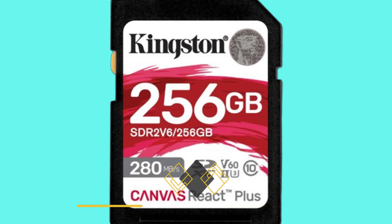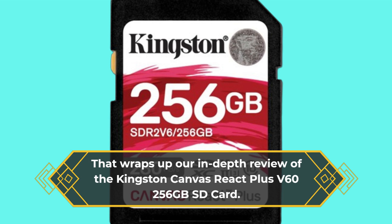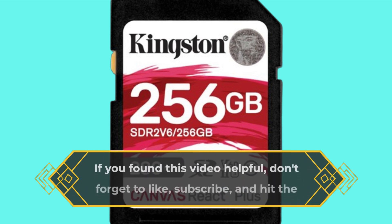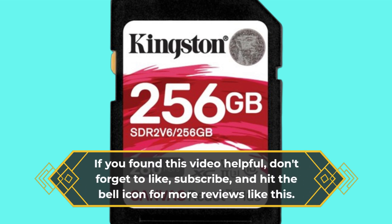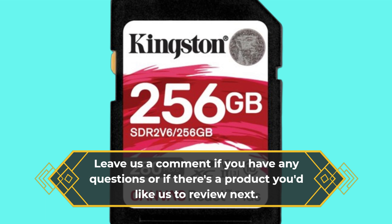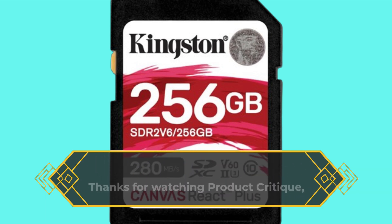That wraps up our in-depth review of the Kingston Canvas React Plus V60 256GB SD card. If you found this video helpful, don't forget to like, subscribe, and hit the bell icon for more reviews like this. Leave us a comment if you have any questions or if there's a product you'd like us to review next. Thanks for watching Product Critique, and we'll see you next time.